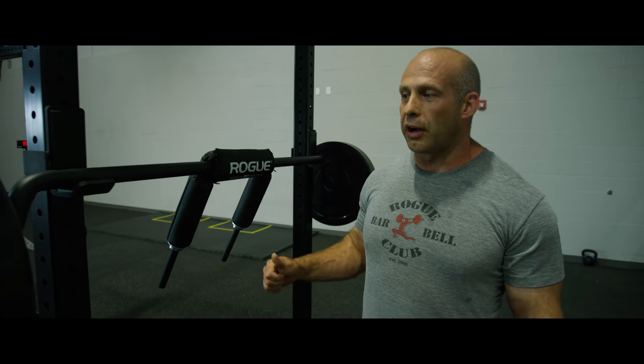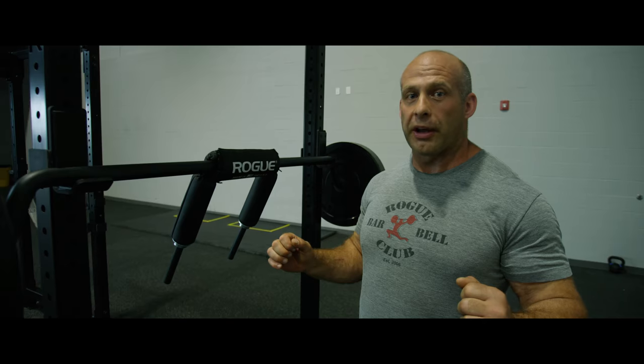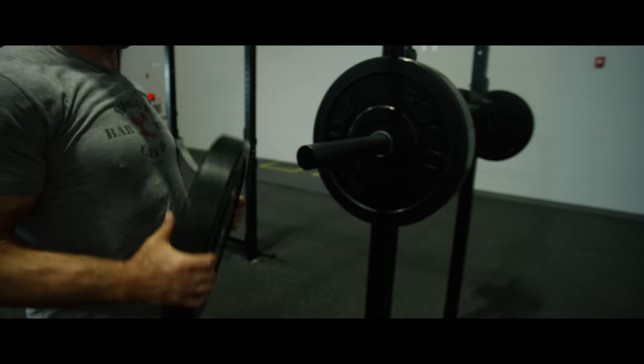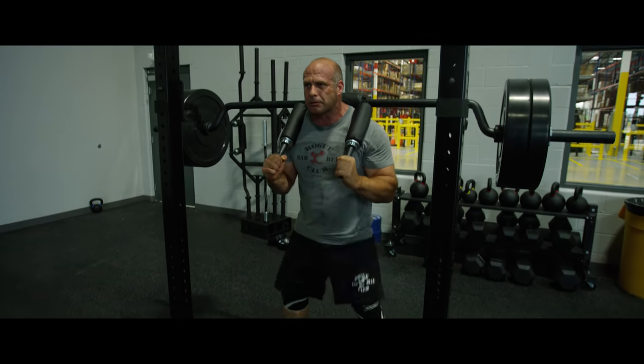One of the reasons why I really like this bar is the fact that it allows you to position your hands up front, and that way I don't need to jam my arms underneath the bar, thus affecting my wrists, my elbows, and my shoulders. That way I can keep those muscle groups safe and healthy for other exercises, like log press and things like that.